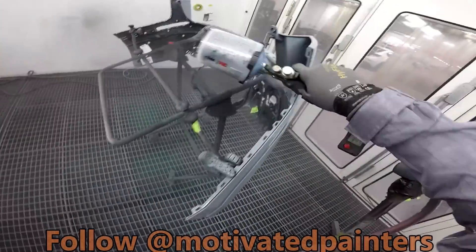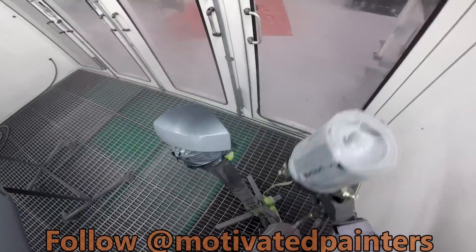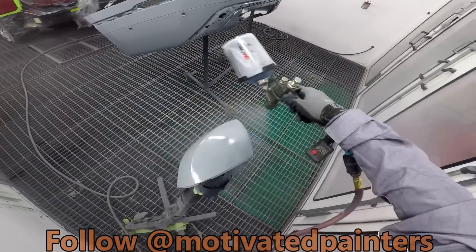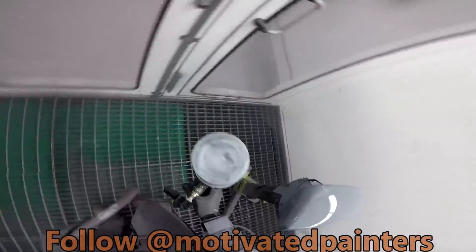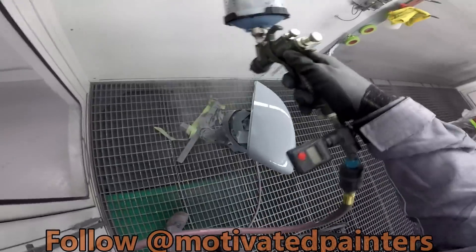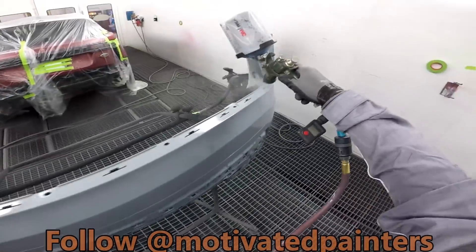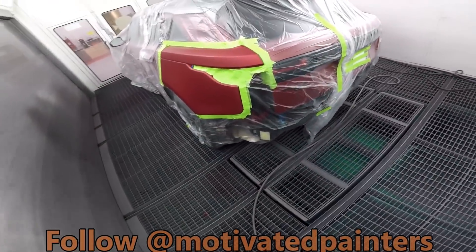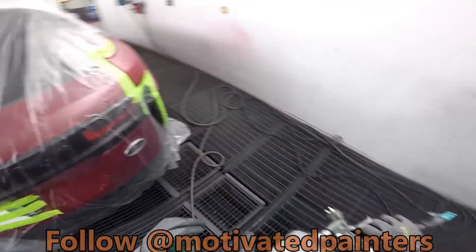Trigger all the way open, fan all the way open — that's the way I like to use this gun. Great gun, honestly I've been impressed with it. I know by now I probably sound biased, but what can you do when you find a good product? That's why I show it to you — when it's something good, I show it to you guys.